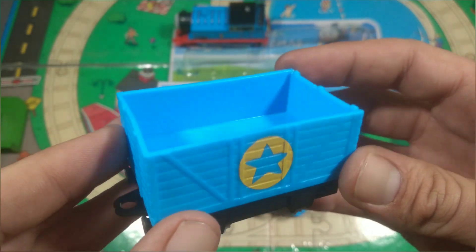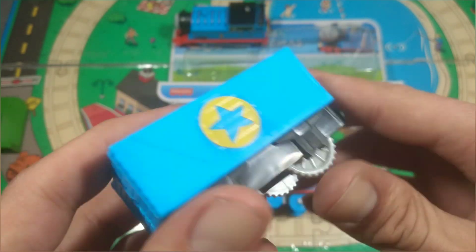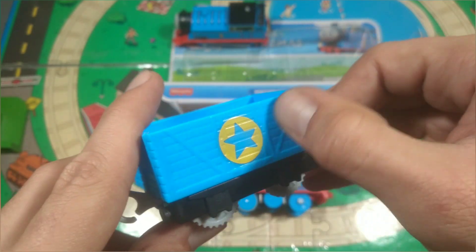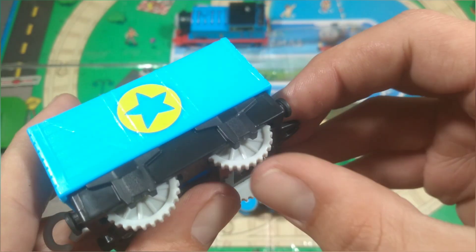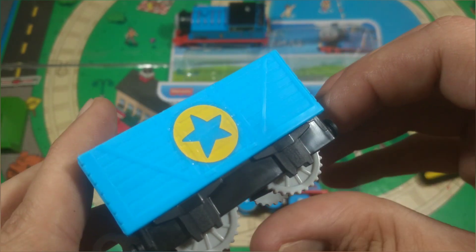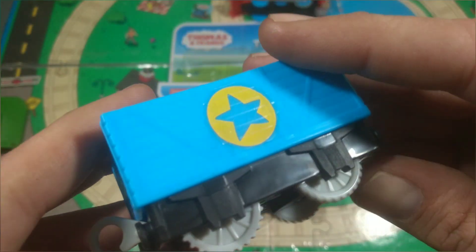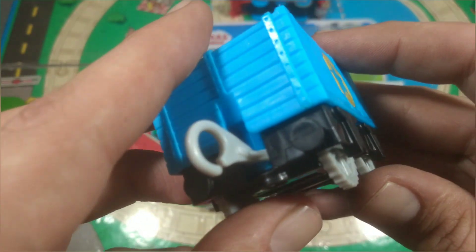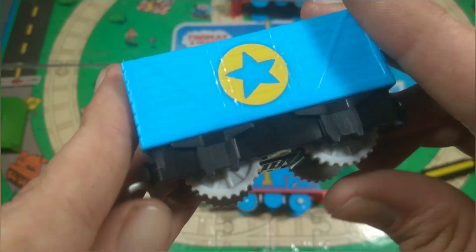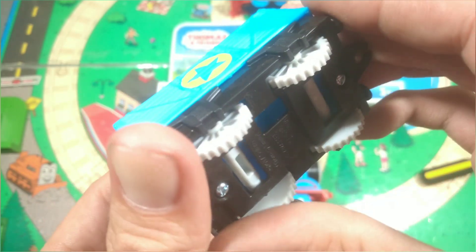Now we'll take a look at Thomas's little blue truck here. There's nothing really that special about it — it's just a little Trackmaster 2 truck with a star on it. I'm actually really not a fan of these geared wheels on the rolling stock. I prefer having the smoother wheels like on the front of the engines, because these geared wheels don't really like going around corners and actually make it harder for the engine to pull the train around corners.